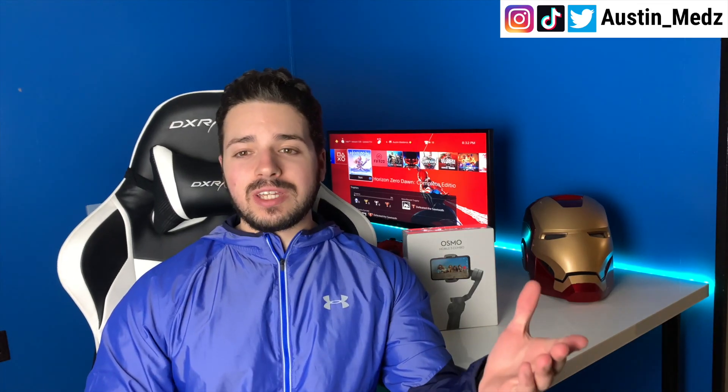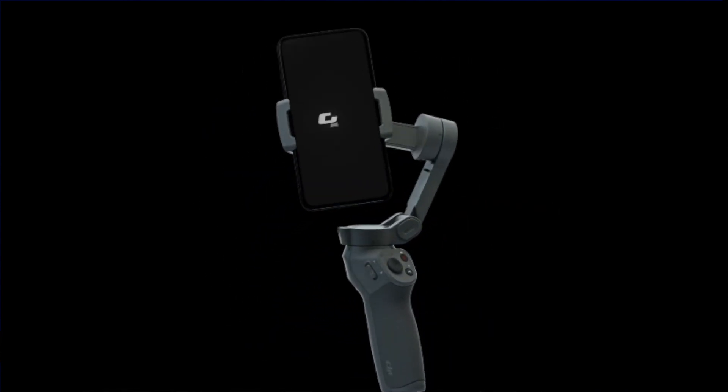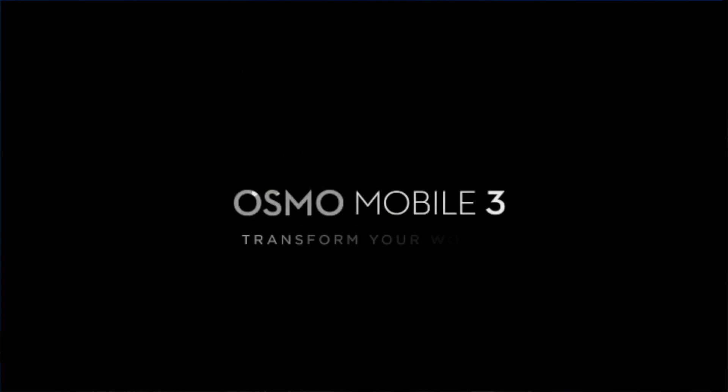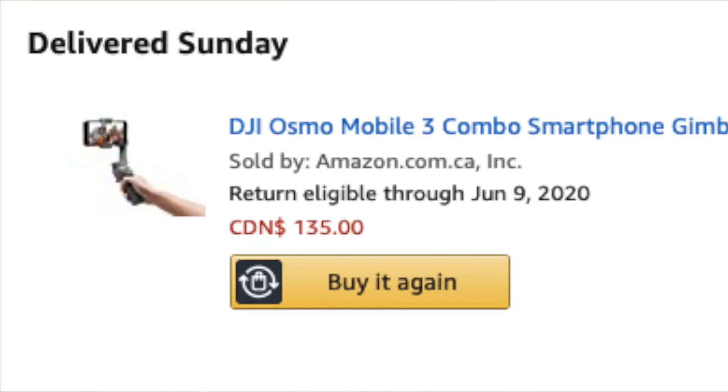Today we are looking at a smartphone gimbal. This is one of the top, if not the best, gimbal you can use for a smartphone — the DJI Osmo Mobile 3. I got the combo pack. This was on Amazon for about $155, but the price dropped and I got it for about $135, so it's a really good deal.